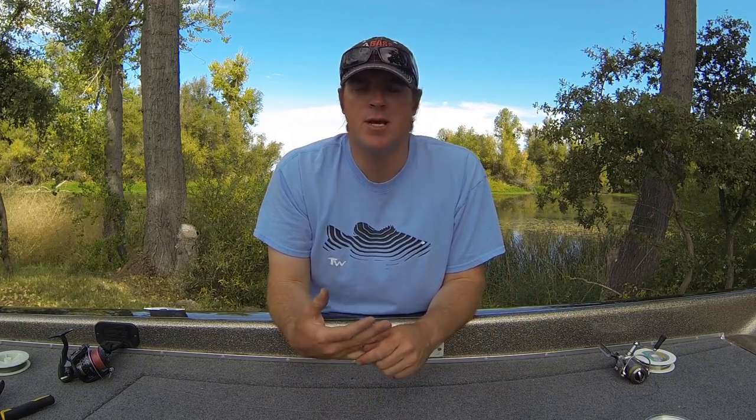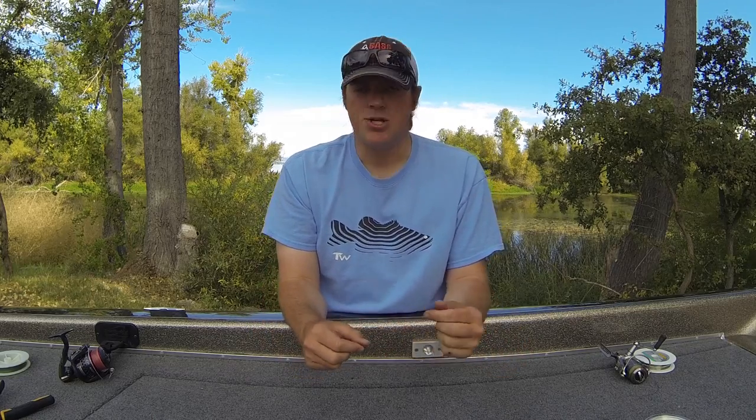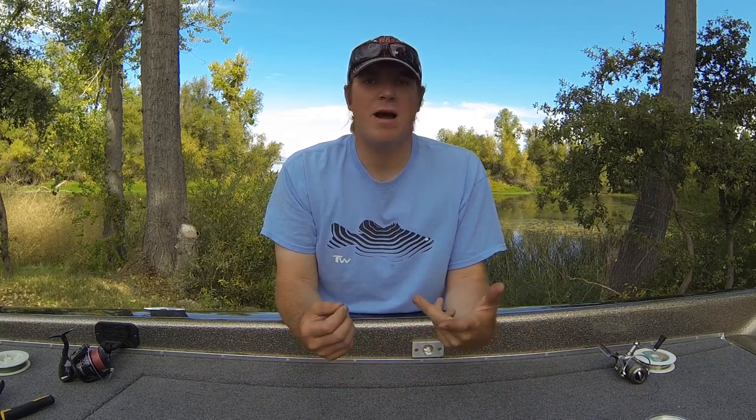You don't need to worry about hook penetration — they're still really sharp — plus you're using a stronger line that sets those hooks really easily. Now what I want to do is jump into the actual line itself. I'm going to show you some different knots: the two knots I use to tie braid direct to the baits, and then two versions of my connection knot, and how we tie those leader knots onto the baits when we're using a leader.